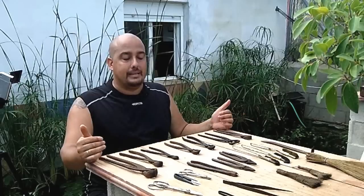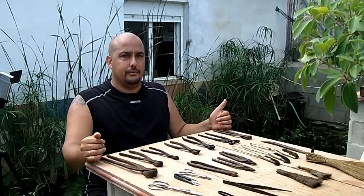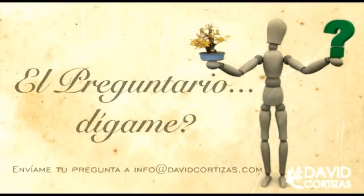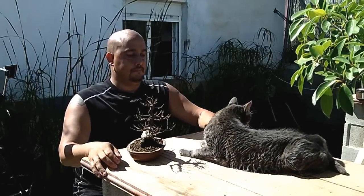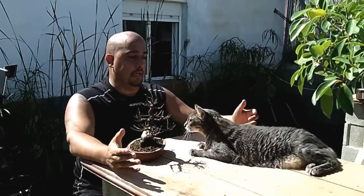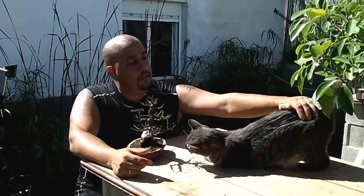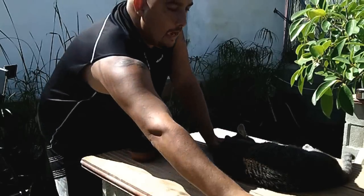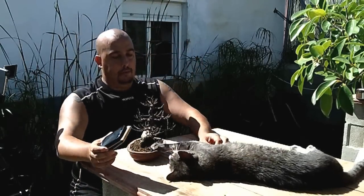Now we move on to the preguntario (Q&A) section. Welcome to a new Q&A section. I've been recording for a while and just realized I hadn't plugged in the microphone. So let's start with the Q&A.